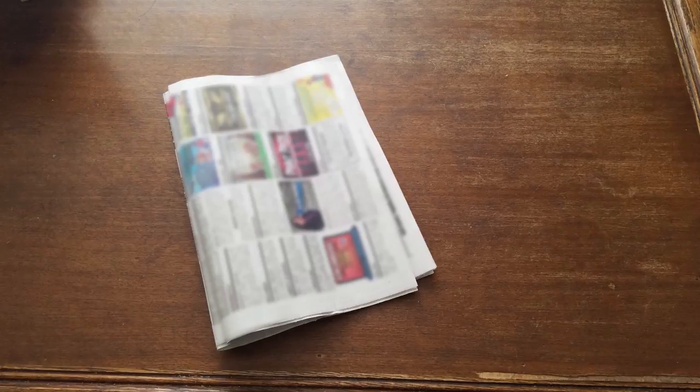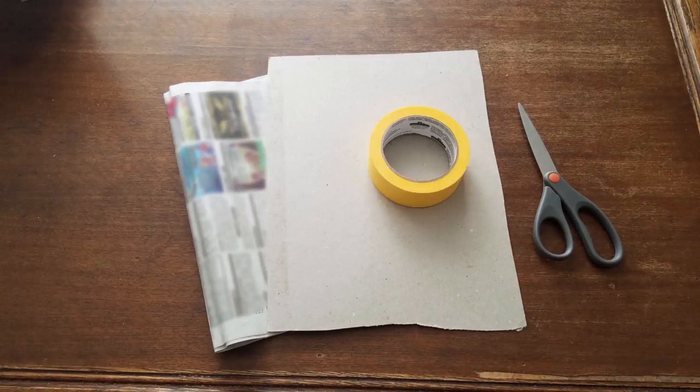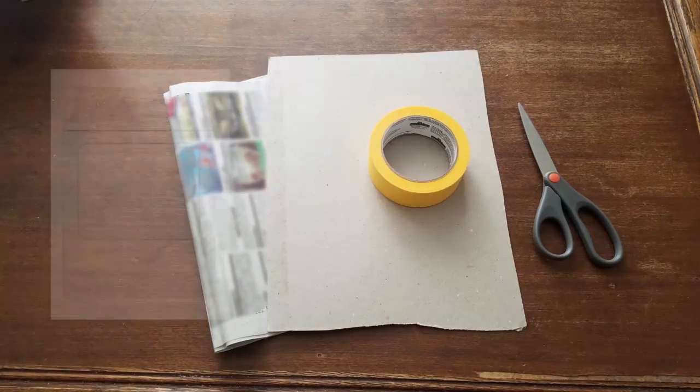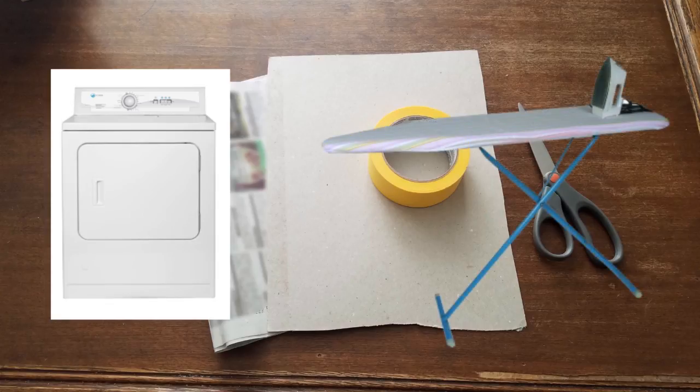You will also need newspapers to make sure your workspace doesn't get dirty. A hard surface, such as a piece of cardboard, to stick inside your sweater — also so that the paint doesn't go through to the other side. Some scissors. Some tape. Also not pictured: a dryer, if you happen to be using the screen printing paint. If you're using regular fabric paint, you will not need a dryer. And an ironing board is the last thing.